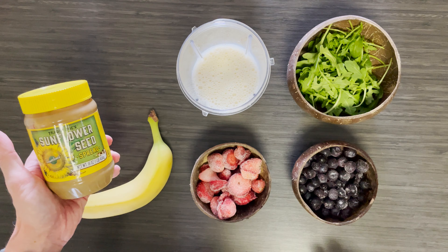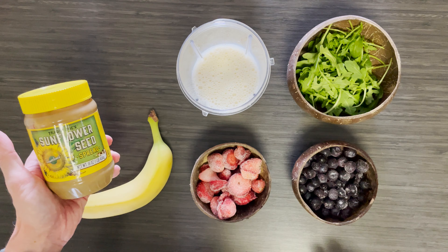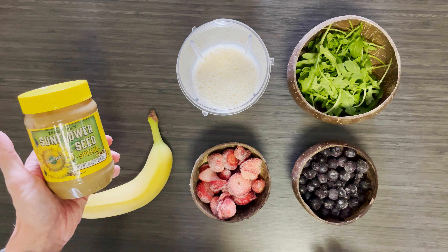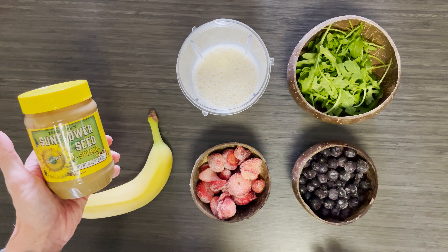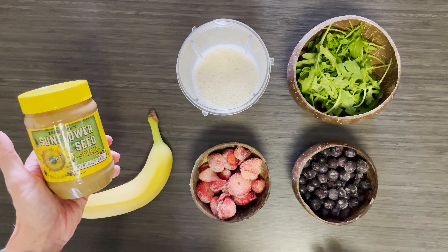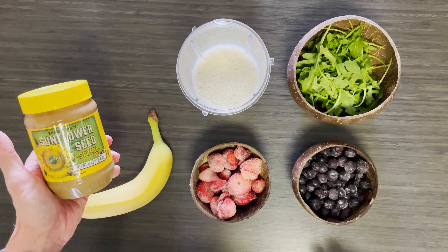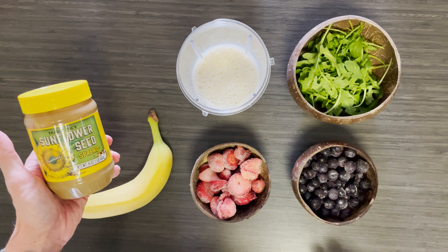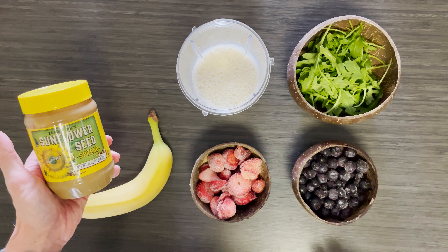So here we have my cup of plant-based milk — I haven't got any soy today. We've got about a portion, a bit more maybe, of arugula. I quite like arugula, it's a bit spicy — or rocket if you're in the UK. Rocket in a shake! Today I went to the store and totally forgot to get kale, so never mind. A bit more than a portion.